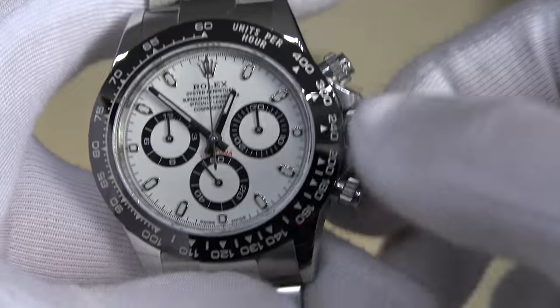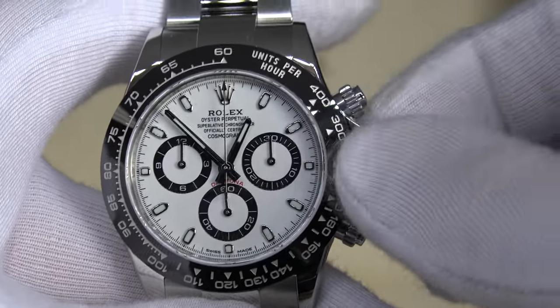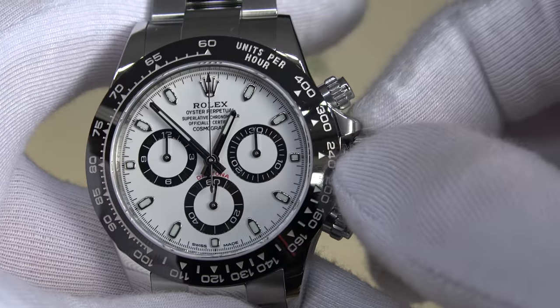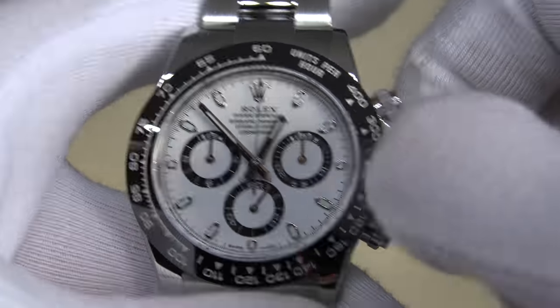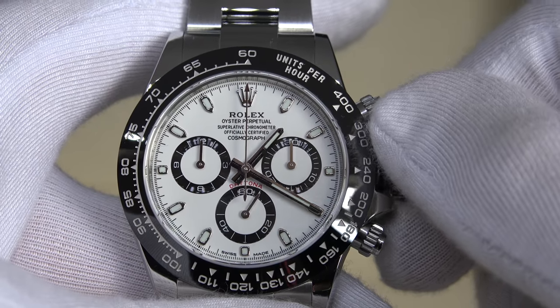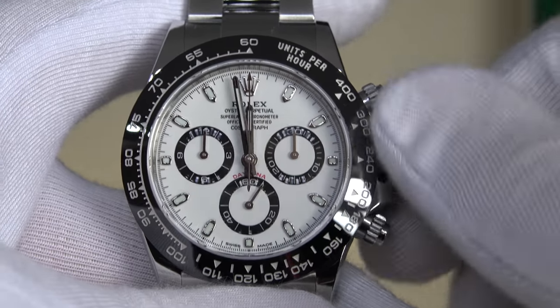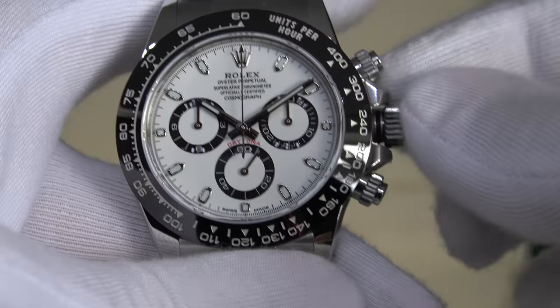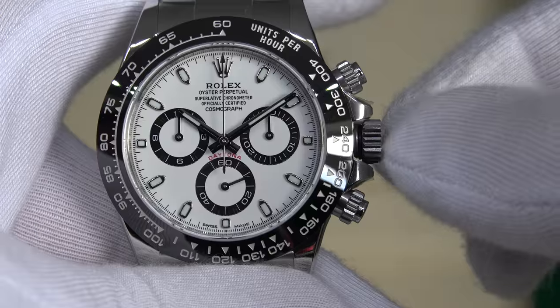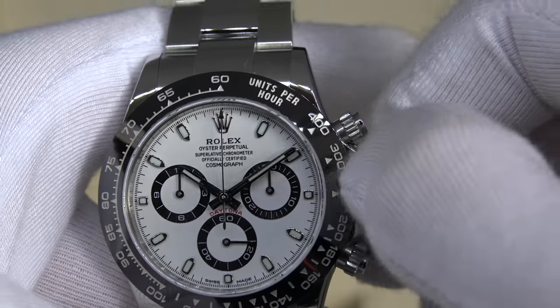To adjust the watch, pull out the crown. On the first position you wind it, then pull it out further — clockwise to go ahead, anti-clockwise to go back. Let's set it to 10:10, which looks the best on all watches. Then to put it back in, slightly push and screw clockwise.